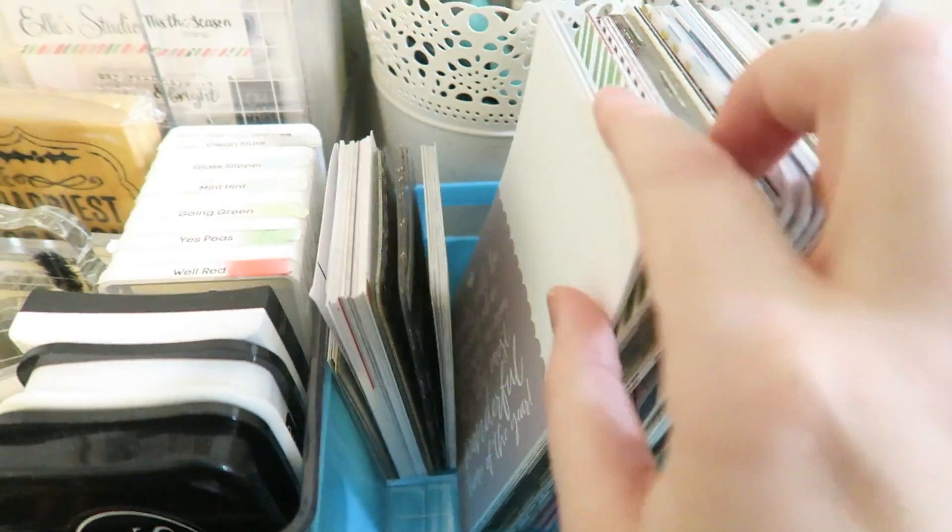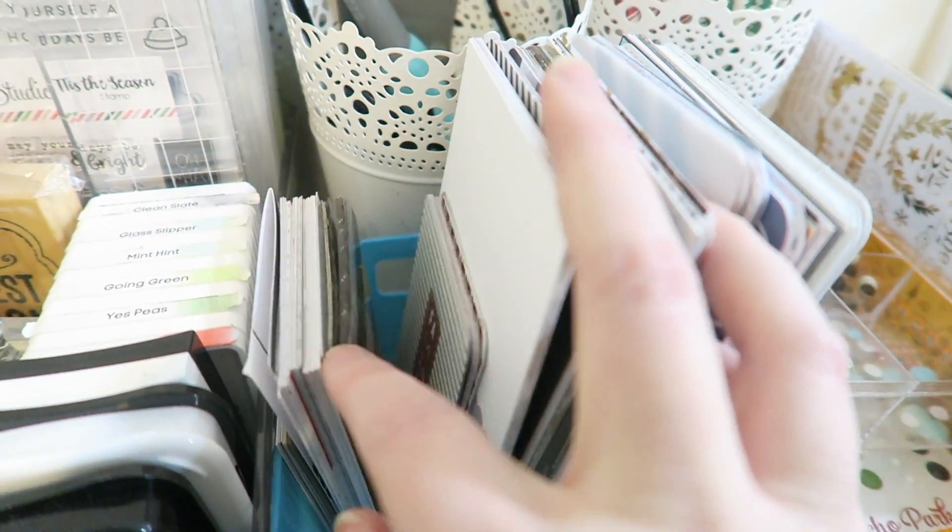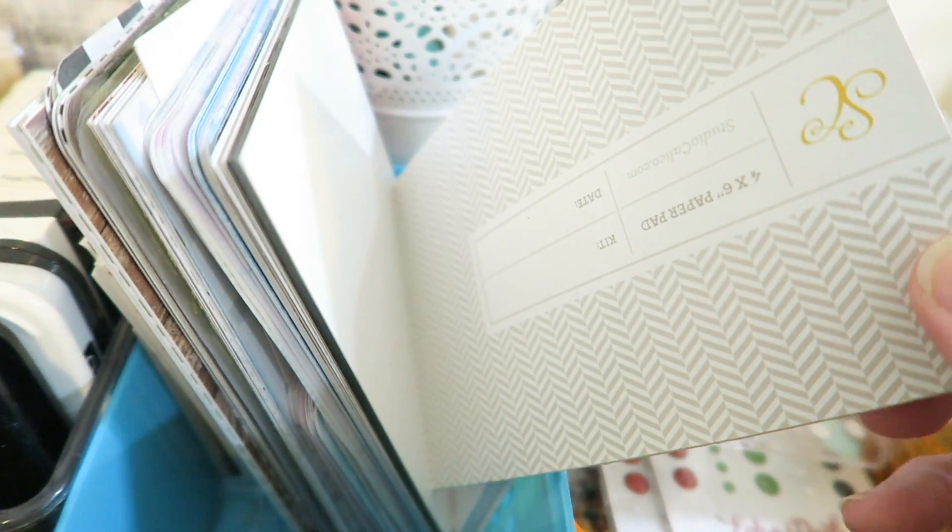And then right next to that in this little container are my holiday themed journaling cards. All the ones from here over are like traditional colors and they're from different manufacturers — some from A Beautiful Mess, a little card cut down from a Kiki K thing, Project Life Becky Higgins, Elle's Studio, all sorts in there. And then this next section is all my wintry colors — pinks and blues and really pretty silvers. And in the back I have just some plain like journaling type card ones. These ones are double-sided, so you can write them that way or that way. And then I also have these clear acetate 4x6 papers which would be really fun for overlays.